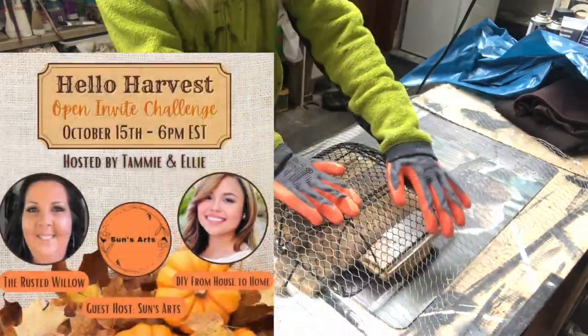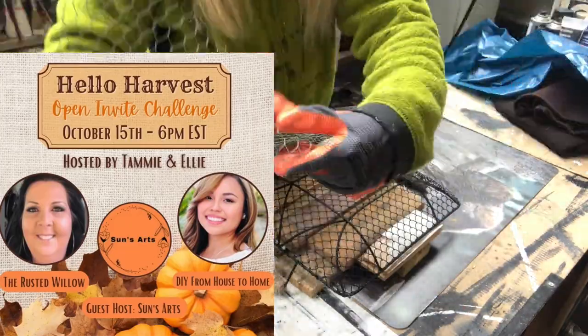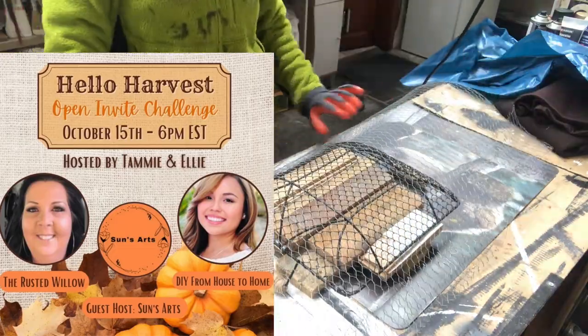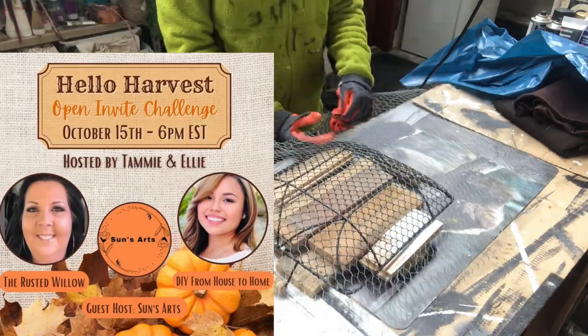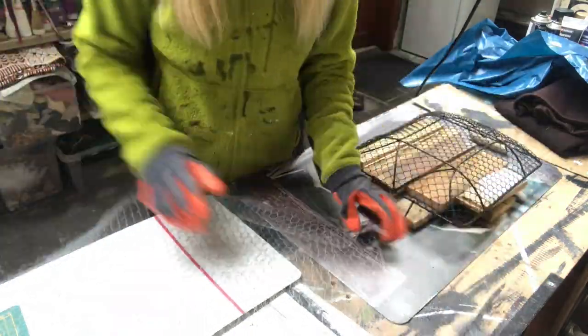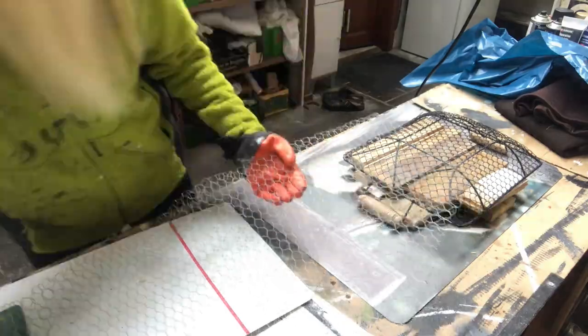This video is part of the Hello Harvest Challenge hosted by Tammy at the Rusted Willow and Ellie at DIY from House to Home. The guest host for this month is Sun at Sun's Art. I will have links down in the description to their channels along with a link to the playlist of this challenge for more harvest inspiration.